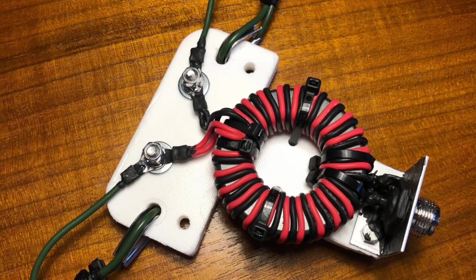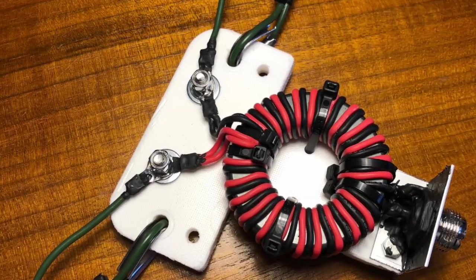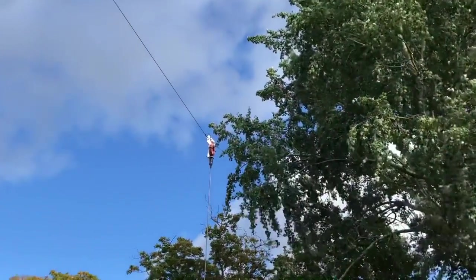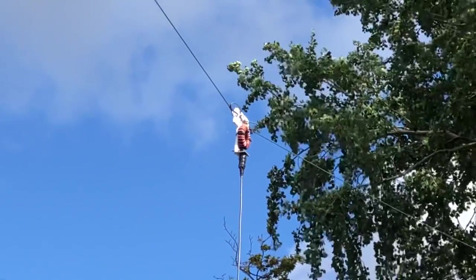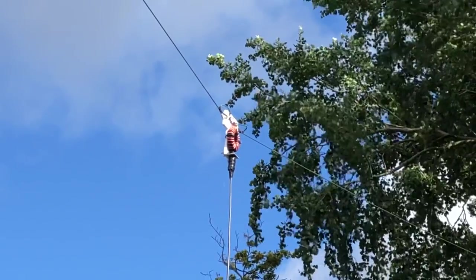Regulars to the channel will remember I made this 80 meter dipole with a choke balun designed by Peter from TRX lab on YouTube. He's got a series of videos on how to build some excellent chokes, transformers and baluns, and that's what I'll be referring to here. I'll put the link to Peter's YouTube channel in the description.